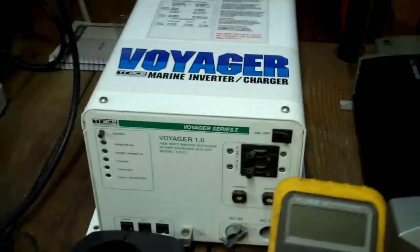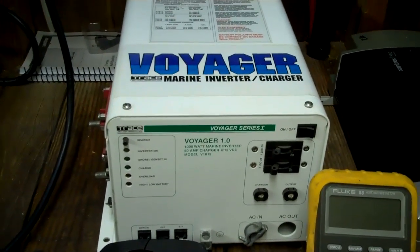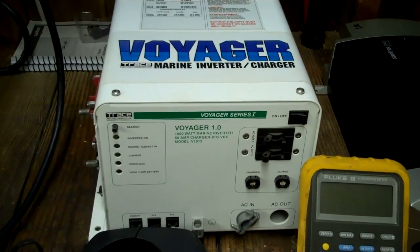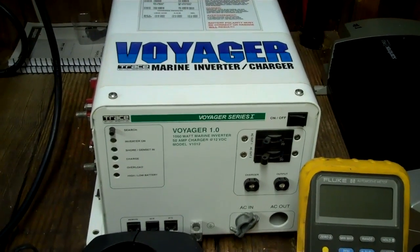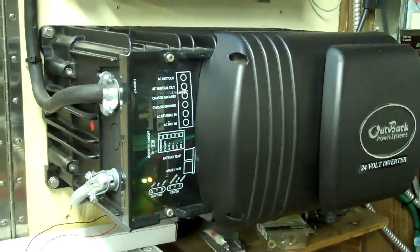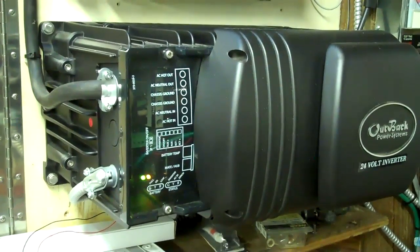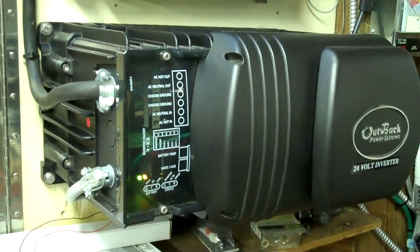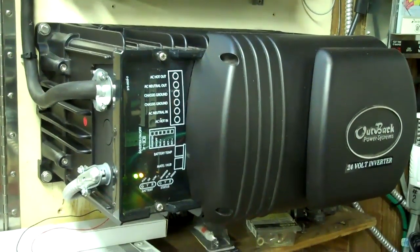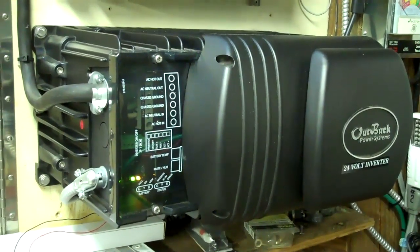Next you have an inverter charger, which will maintain your batteries for you, and if the power goes out it will switch over to battery. They're a little bit more difficult to use on solar and I'll try to go into that. And the next type would be a grid-tie hybrid inverter, which means it's battery backup — all excess solar goes into the grid, and if the power goes out it automatically switches to batteries and runs off the solar. When the power comes back on it will charge the batteries right back up.